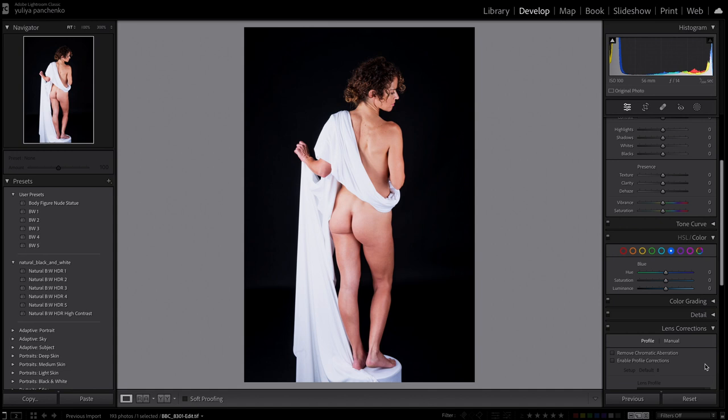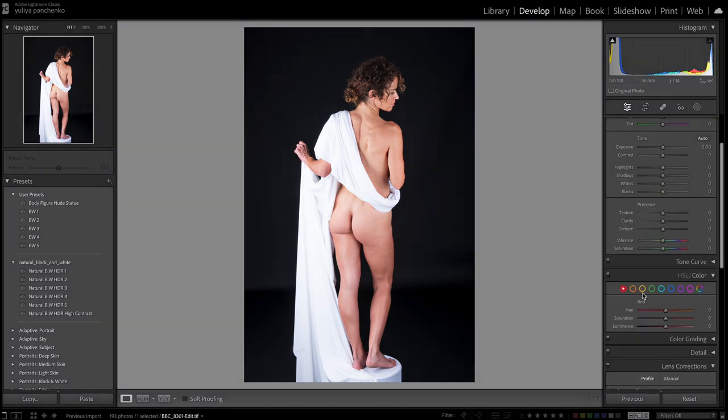I'm going to show you how to quickly give a statue look to this image using Lightroom and very basic tools. We're going to work with each individual color in the HSL panel, because every person has different skin tones, so I want to show you what each color does. We're going to desaturate each color and change its luminosity to make the image look even more flat. Starting from red — red and orange are the main colors of the skin tone — I'm going to bring the saturation all the way down and increase luminosity. We may go back and adjust luminosity again after working through all the colors.